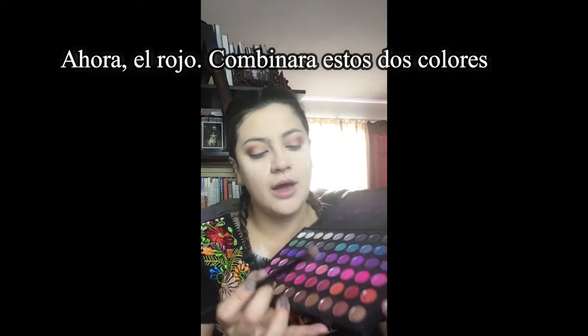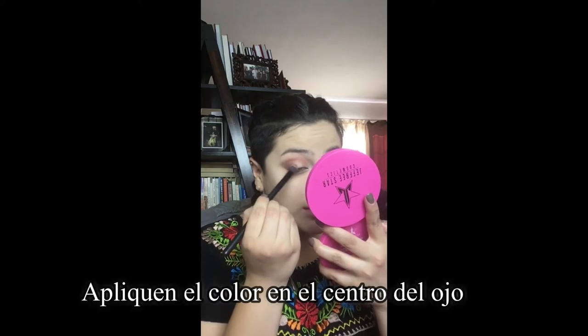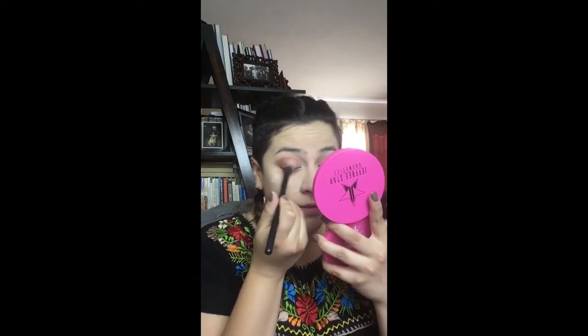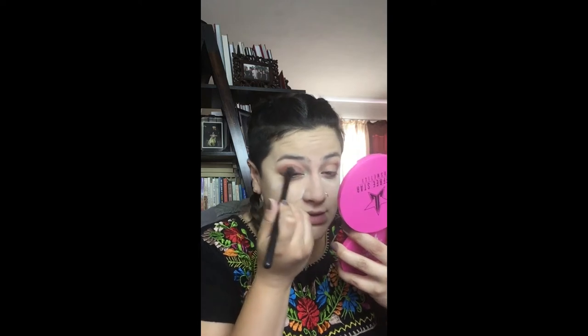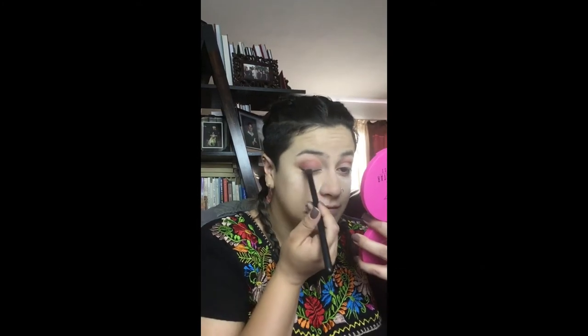Now I'm going to dig into this color and this color and just put it all over the lid. That is not the payoff that I wanted, so let's try this again. Now I'm just looking like a vampire — a sexy vampire.